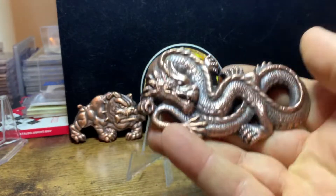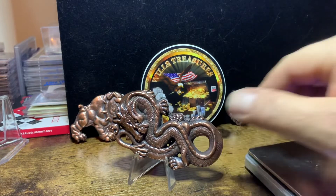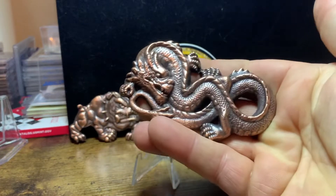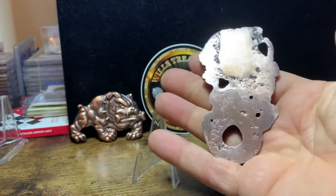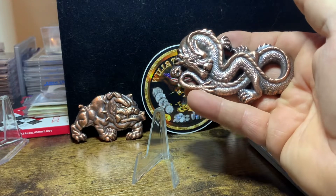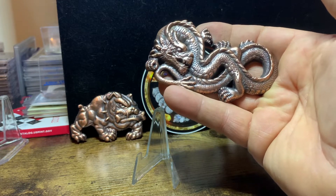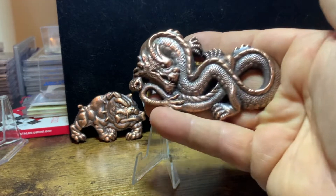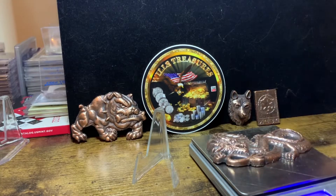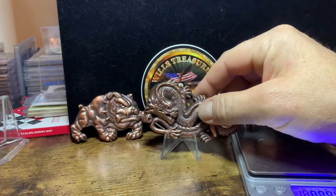This is one of my favorite pieces here. Look at that dragon — how cool is that? Tons of detail. Nice thick, chunky piece. I do sell all my pieces; they come with certificates of authenticity, serial number, and the weight. Lots of detail on this piece. And it is 6.9 ounces. Very cool.